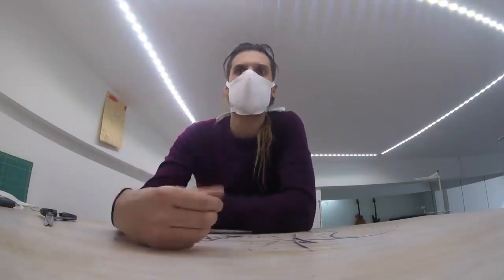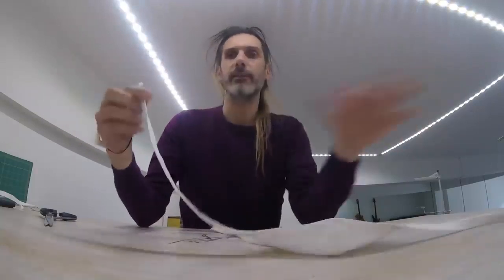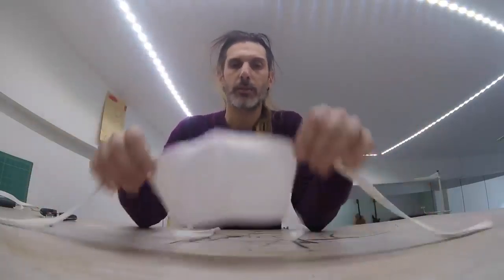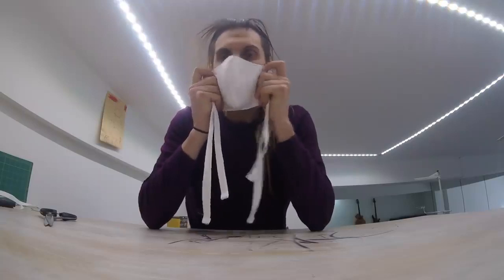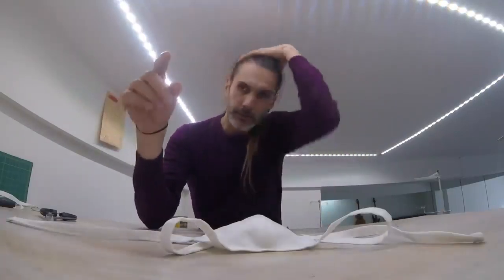One face mask done. I would say make these upper straps a bit longer, but apart from that this is fine. You can still breathe through it — it's cotton, which will give you some filtration. Now go and make a bunch, for yourself, for your family, but also for healthcare workers who are looking for them. Once again, the link to this pattern is available.